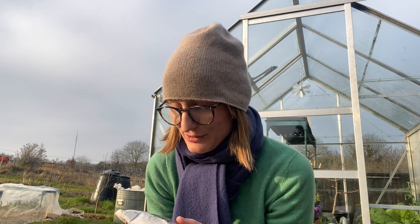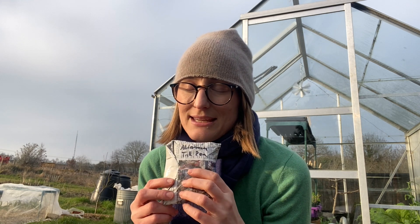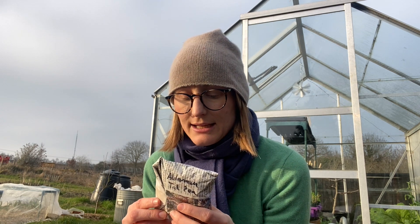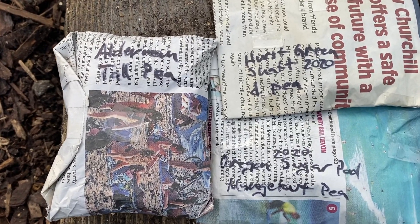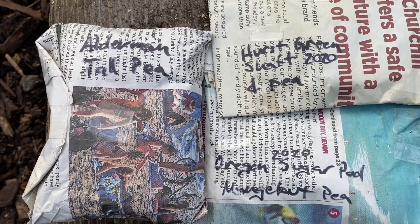March is the month I start sowing peas for pods — in February I sowed peas for shoots, but March it's for pods. I have six different varieties. One is a super tall Alderman pea with really big fat pods. It is a very tall heirloom variety and I have saved my own seed, so I hope it will grow well — I still have the old packet as backup, but I'm hoping my self-saved seed will be the better ones.